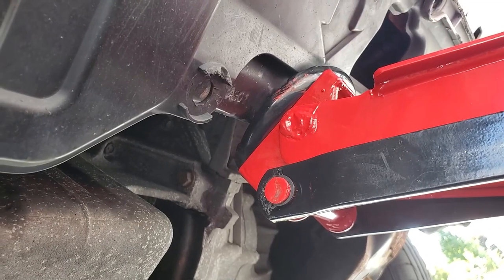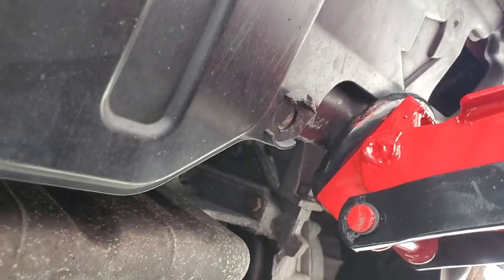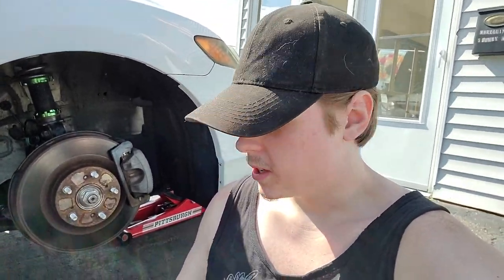Now that the car is up, I can show you the front jack point on the subframe. There's even a little arrow there to tell you where to go, and I use this a lot so it seems to work well for me. With the car up and the wheel off, we're going to slide our drain pan underneath the oil pan and break that loose. Let it drain.